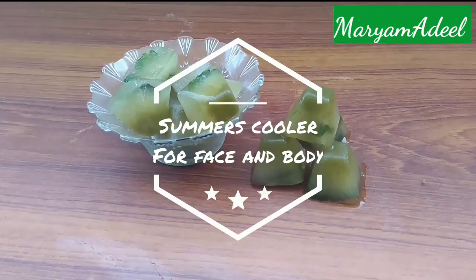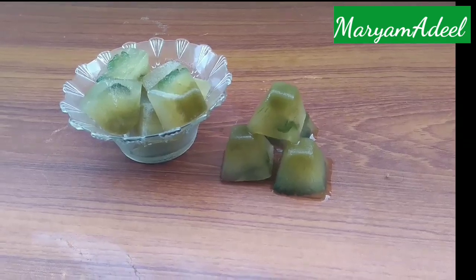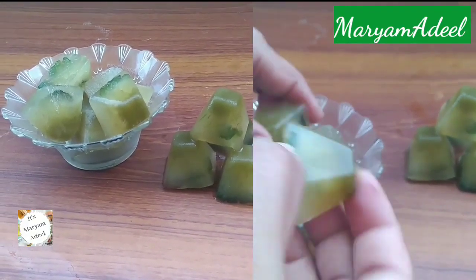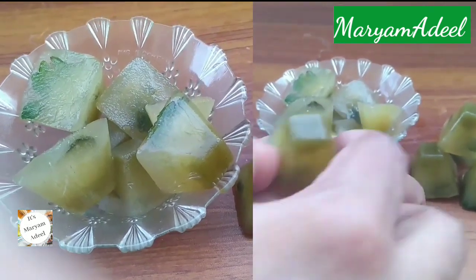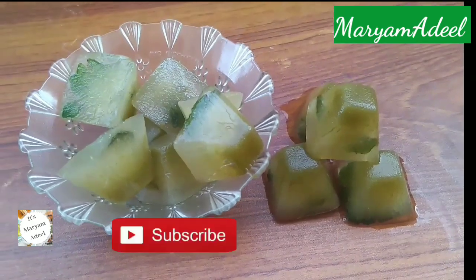Hey guys, it's Miriam Atil and welcome back to my YouTube channel. I will share this video with you — this ice cube is going to be very chill. You will be able to feel it in your own pores. In the heat of tanning and sunburn, we will prevent it. We will control acne and also control oil and sebum.